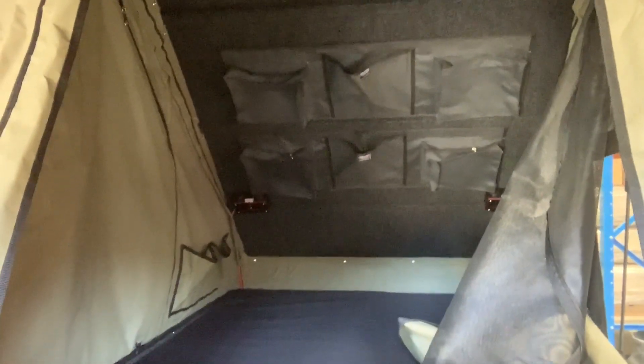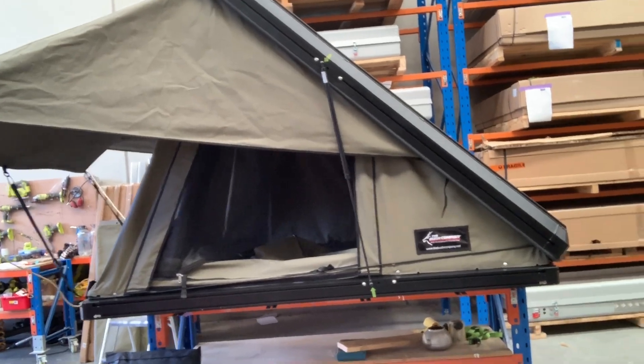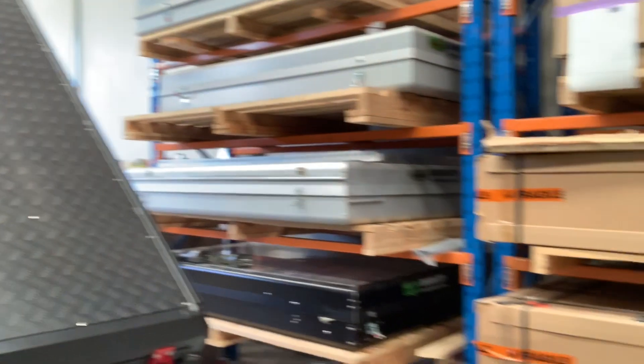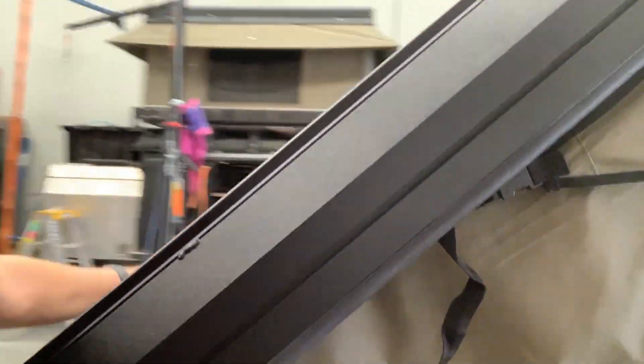They've done a lot around making this tent suitable for taller people. I got in this a minute ago and the roof pitch is incredibly high, very similar to probably an Alucab or a Camp Gear. It's a much higher pitch than the Black Series, which is a slightly smaller tent. They have maintained their roof load limits — we know the Black Series has an enormous roof load carrying ability. They've maintained a very heavy duty, strong roof that's checker plate protected.